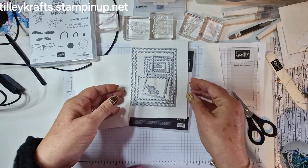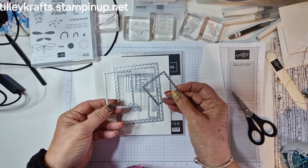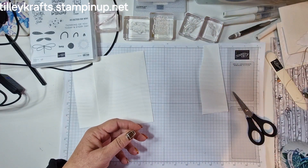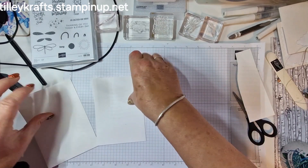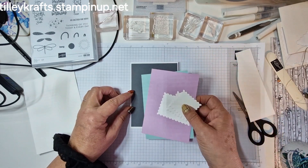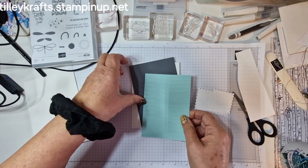I've also brought in these perennial postage dies from the annual catalogue and I've used the rectangle one and a square one and I've gone ahead and die cut those out ready to use. So I've got an envelope, I've got a card base which is a normal A4 cut in half and scored in half. I've also brought in three layers because I don't know which one I want yet. So I've got a basic grey, a pool party and a fresh freesia — I might not use that because it's got a mark on it, so we'll just stick to these two.